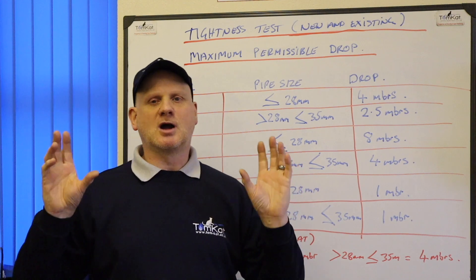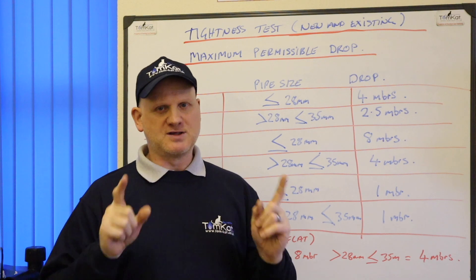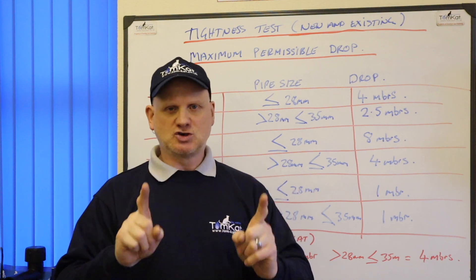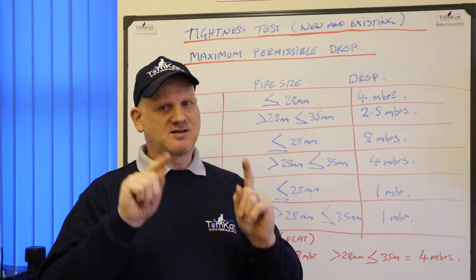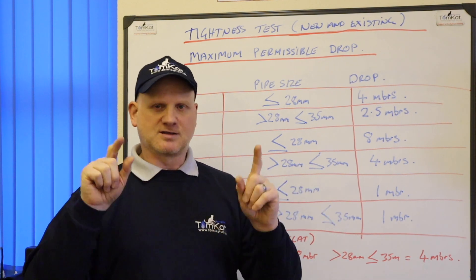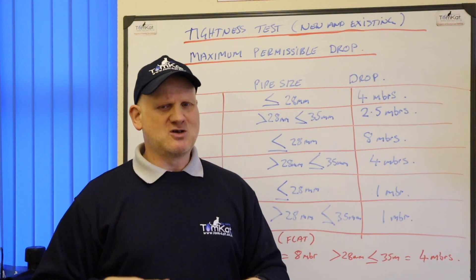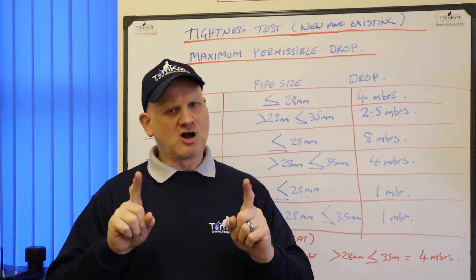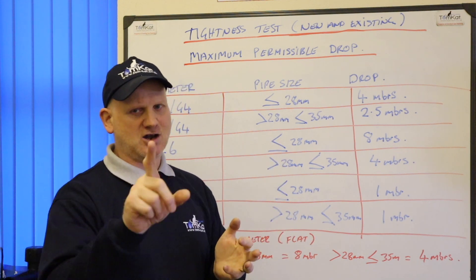So if you go to a property, do a tightness test, and get a 3 mbar drop with no smell of gas and the customer hasn't reported a smell of gas, what you should do next is isolate the appliances and test to see whether the drop is on the meter or the gas carcass, because for meter and pipework only it's zero drop. This is where trainee engineers get confused and say no drop is allowed at all — but we are allowed a drop as long as it's an old installation with appliances connected, a gas meter, and no smell of gas.